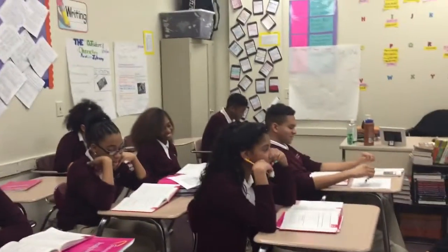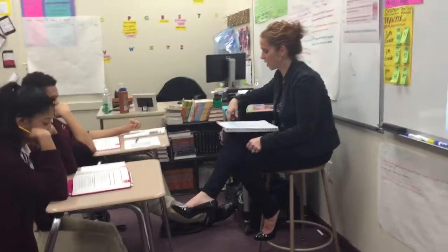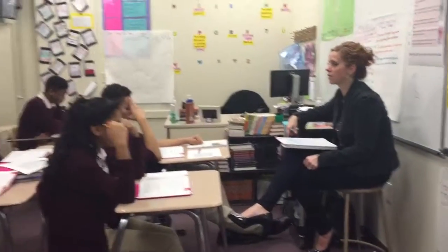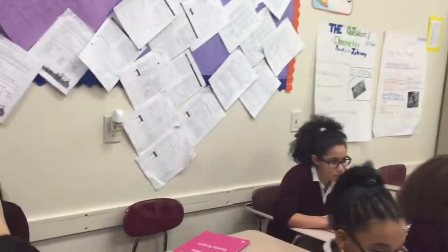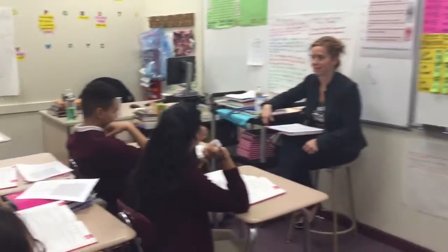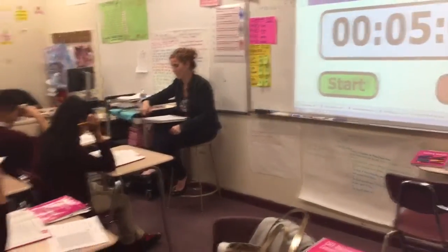The next word is calm. What word? Calm. Spell calm. C-A-L-M. What word? Calm. The next word is wrong. What word? Wrong. Spell wrong. W-R-O-N-G. What word? Wrong. The next word is swung. What word? Swung. Spell swung. S-W-E-N-G. What word? Swung.